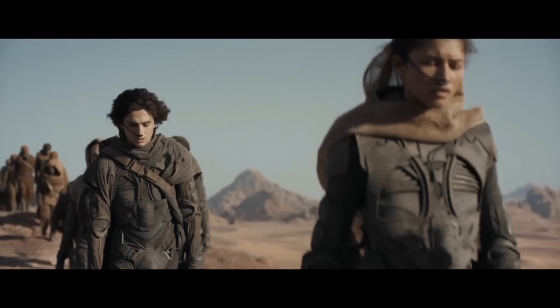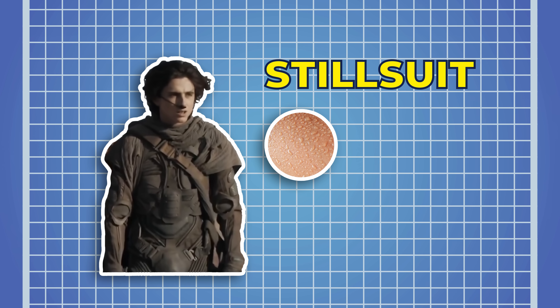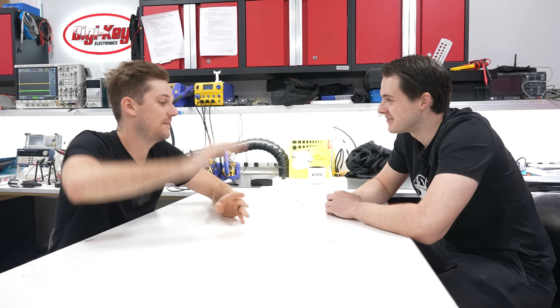Have you seen Dune? There's a piece of technology called a still suit, and it basically takes your body's moisture and recycles it so it's drinkable. Do you think that's something we can do? A moisture recycler with a filter built in. Sounds pretty doable. In the movie and in the books it recycles everything — the filter's gone pretty good. Let's do it.